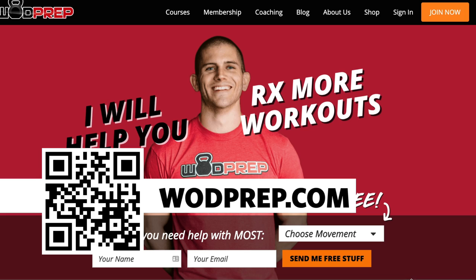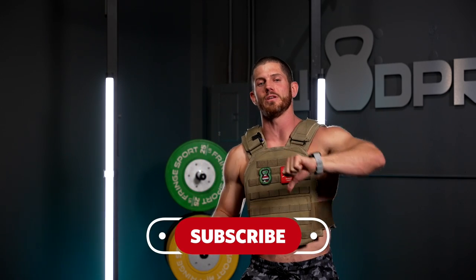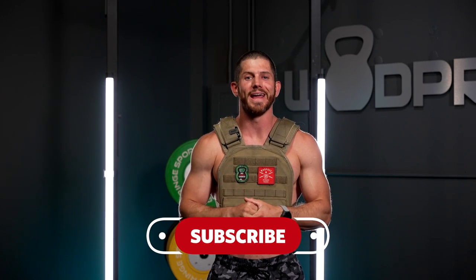Please remember who we are honoring today with Murph. Thank you so much for watching. If you haven't already, go to WODPrep.com where you can get a ton of free training information — just pick the movement you need help with, enter your name and email, and I'll send it to you for free. Thumbs up if you liked the video, and be sure to smash the subscribe button.